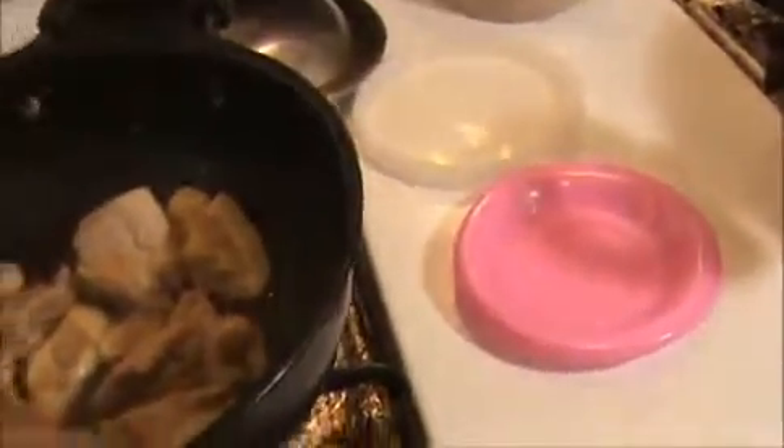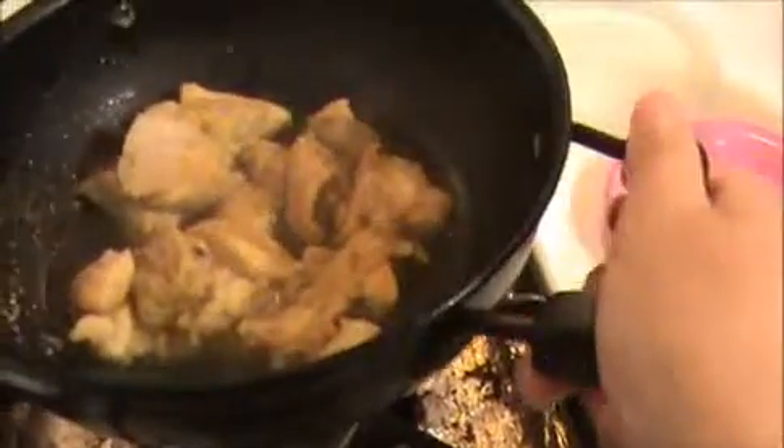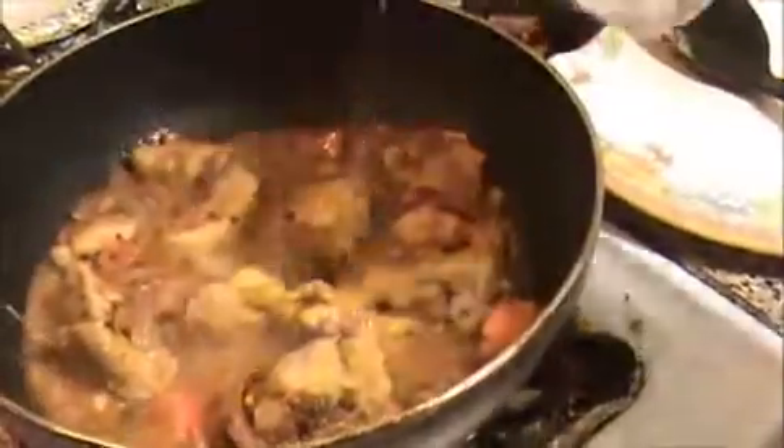Now I am going to add our half-cooked chicken. Don't overcook the chicken — that is the main thing for this recipe. Add the boiled chicken to our onion mixture and stir it well. Now add half a cup of water, mix it well again, and allow it to cook for at least 10 minutes.